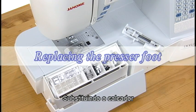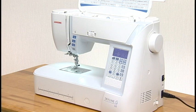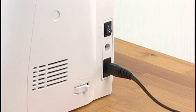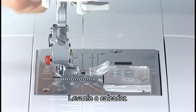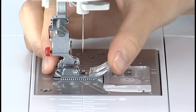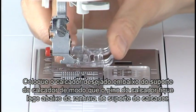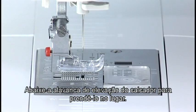Replacing the presser foot. A variety of presser feet are included as standard accessories with this machine. Raise the needle by pressing the needle up-down button. Turn the power switch off. Raise the presser foot. Press the red button on the back of the footholder and the presser foot will drop off. Place the desired foot under the footholder so the pin on the foot lies just under the groove on the footholder. Lower the presser foot lifter to lock the foot in place.